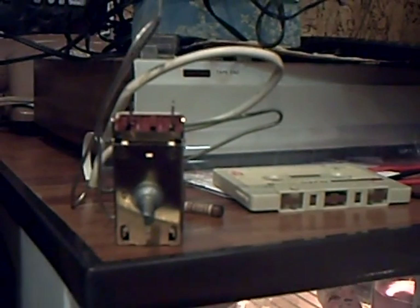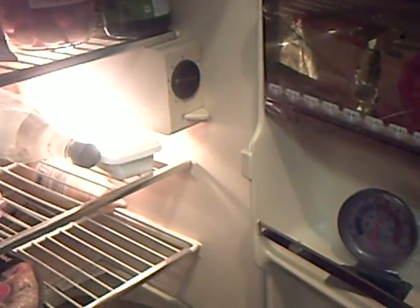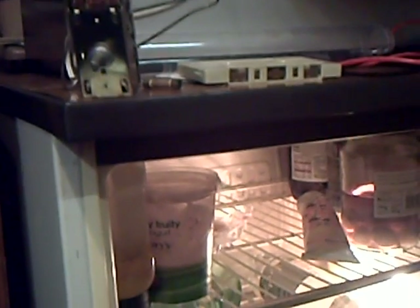I gingerly short-circuited the terminal wires to see what would happen, and sure enough the compressor started to run. So I then got the multimeter and checked across these terminals, and given the temperature reading on the thermometer in the fridge at the time, these contacts should have been closed, allowing power to flow — but there's nothing there at all. So, off to the shed to find another thermostat and install that.